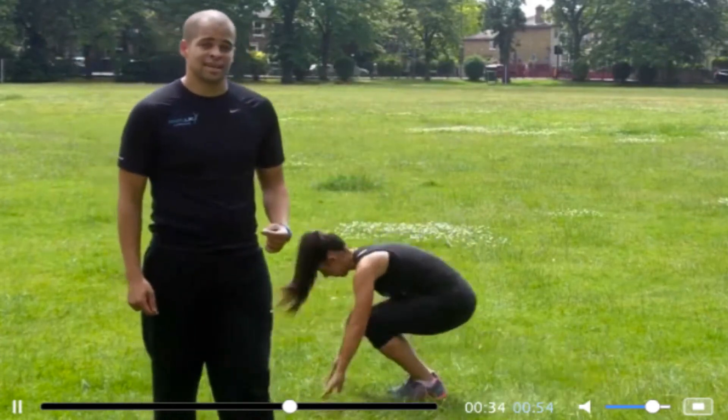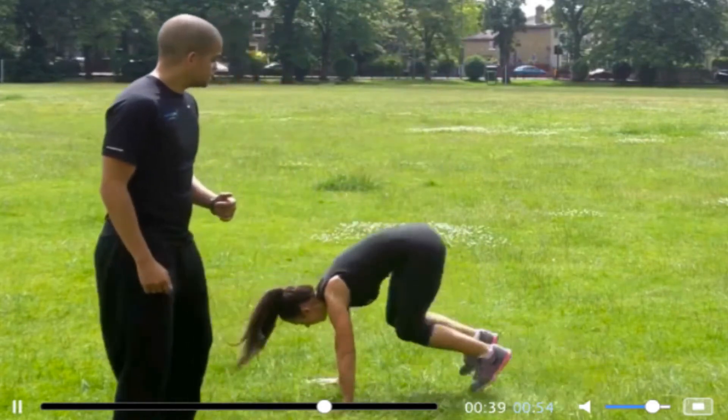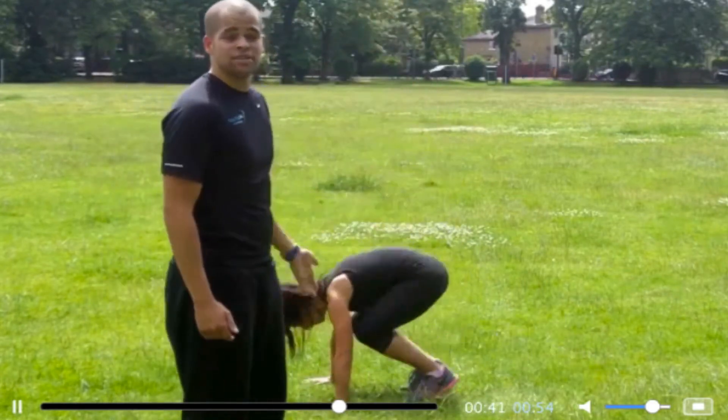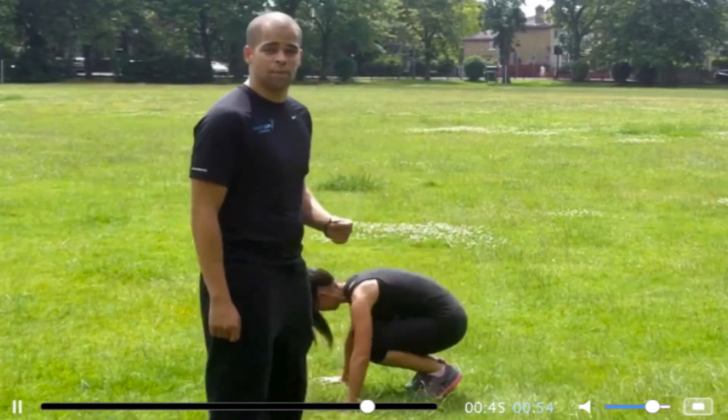Ideally we want to challenge you in this exercise — you can also bring in jumping as well. As you can see it's exactly the same: you jump yourself out, jump yourself in, and jump as high as you can. The higher you get, the more power you generate.